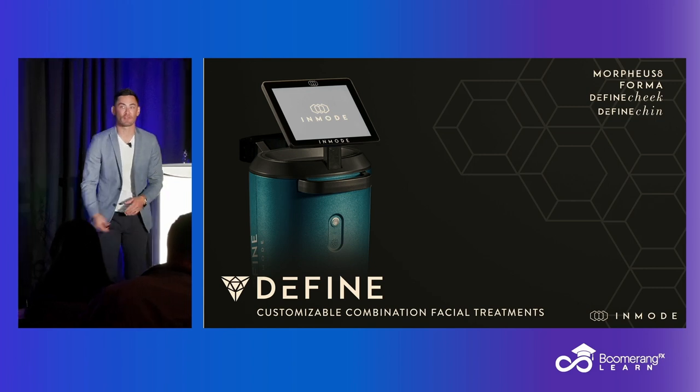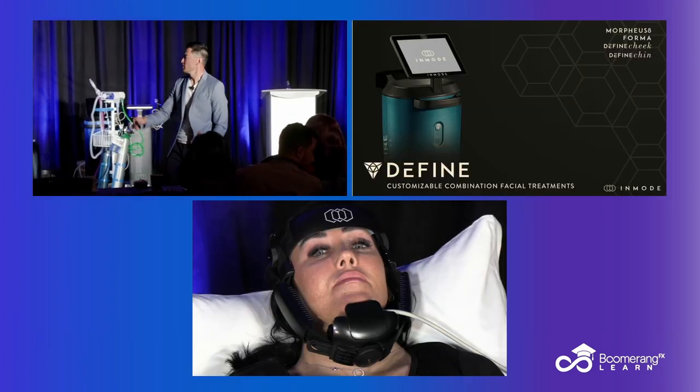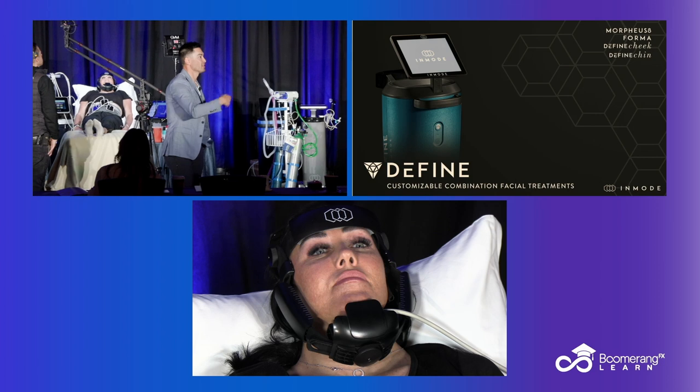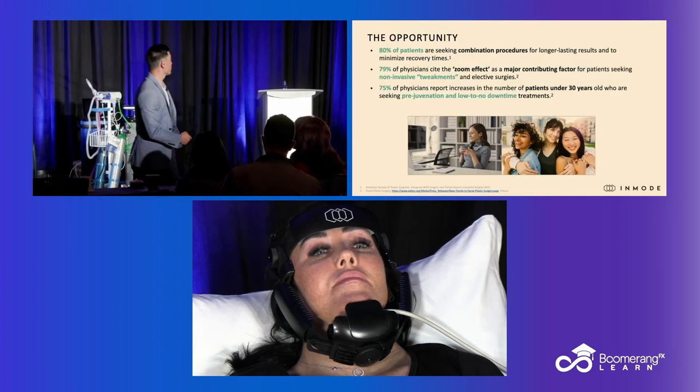The Define, the newest offering from InMode, is hands-free jawline remodeling. Here's what we need to understand — there are a couple of offerings on this platform. This device is the Define, and the technologies we have on here are actually multiple. Let's talk it through.